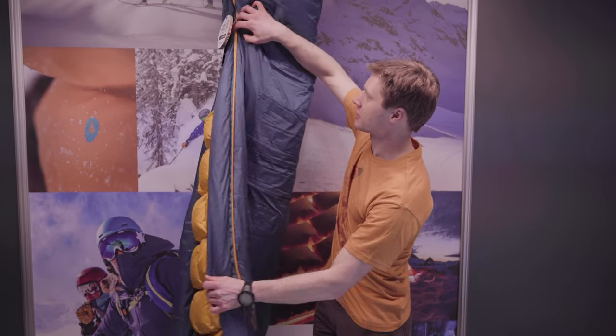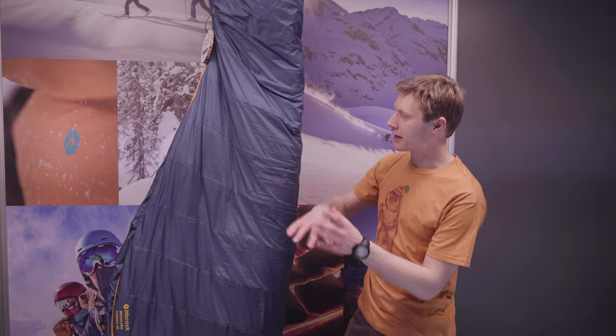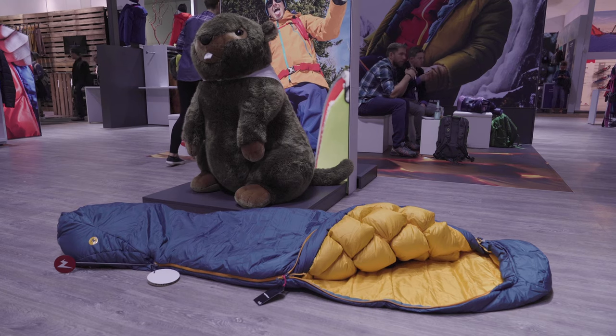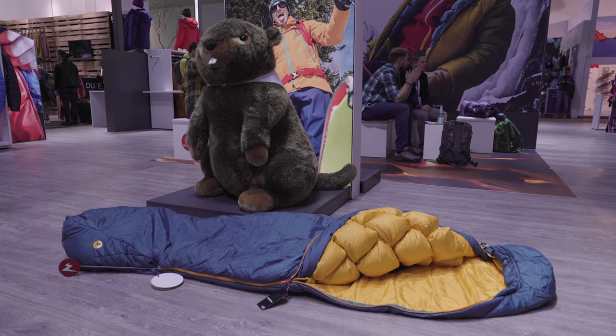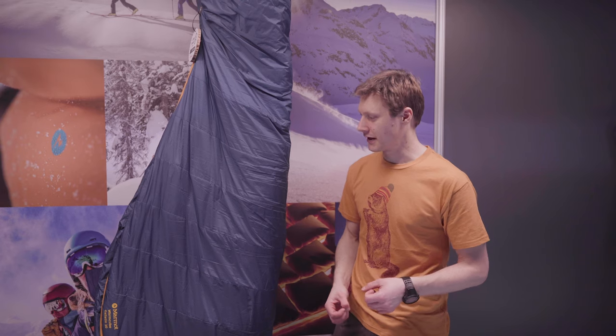They've used a combination of down and synthetic to give you a really winter-appropriate sleeping bag. The Gallatin 20 is rated down to minus seven degrees Celsius. The combination of down and synthetic gives it more durability and resistance against damp — against the cold when condensation or frost in your tent melts and comes down on your sleeping bag. Down is of course deep inside the sleeping bag, far away from moisture coming in from the outside, so you get maximum warmth and loft, especially in the Warm Cubes.